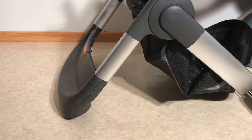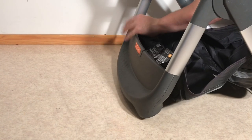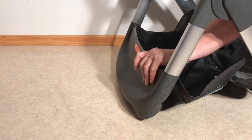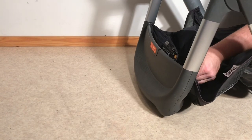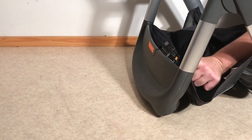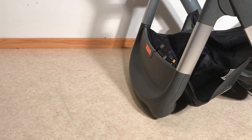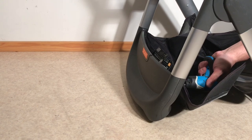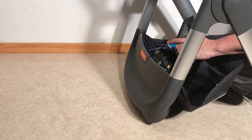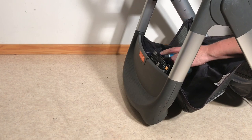The last step is to put the shopping basket frame back in place. It's easier if you fold the chassis a little bit to give yourself some space. There is another video showing how to attach and detach the shopping basket in more detail. Put the basket frame back into its proper peg holes and screw it in. Your front frame is now back in place.